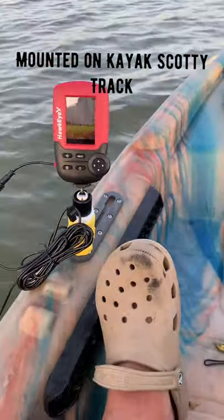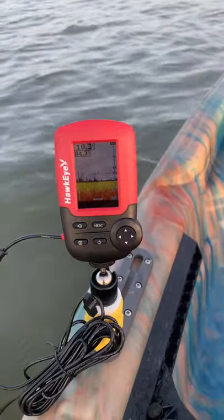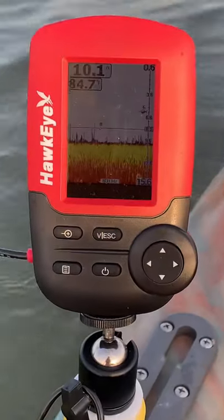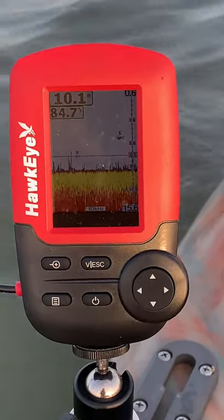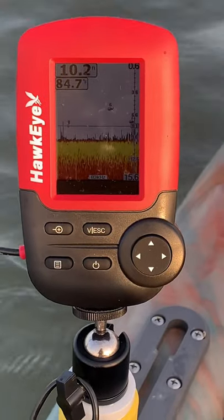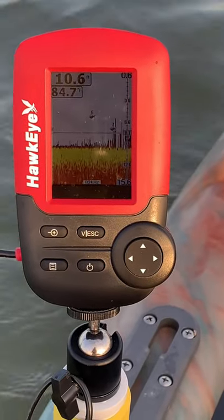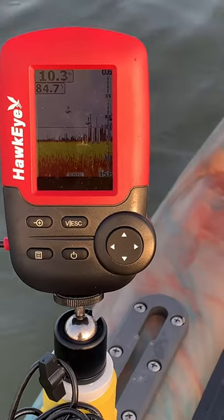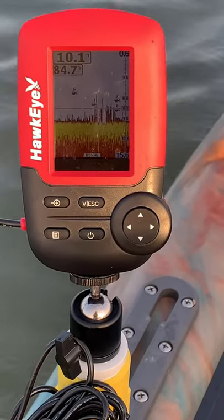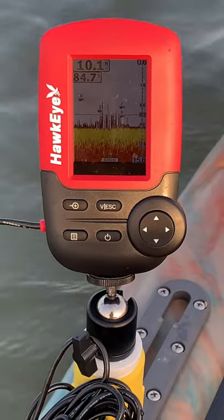Finally getting to do a final review — phase two of the Hawkeye Fish Trax 1C. I was on the water yesterday in a place that didn't really show anything. We're in 10 foot of water right now; you can see fish showing up. Water temperature is 84.7 degrees Fahrenheit, with a fish floating around at about six feet. Yesterday was not a good day — sandy bottom river, no vegetation, nothing to hold the fish.